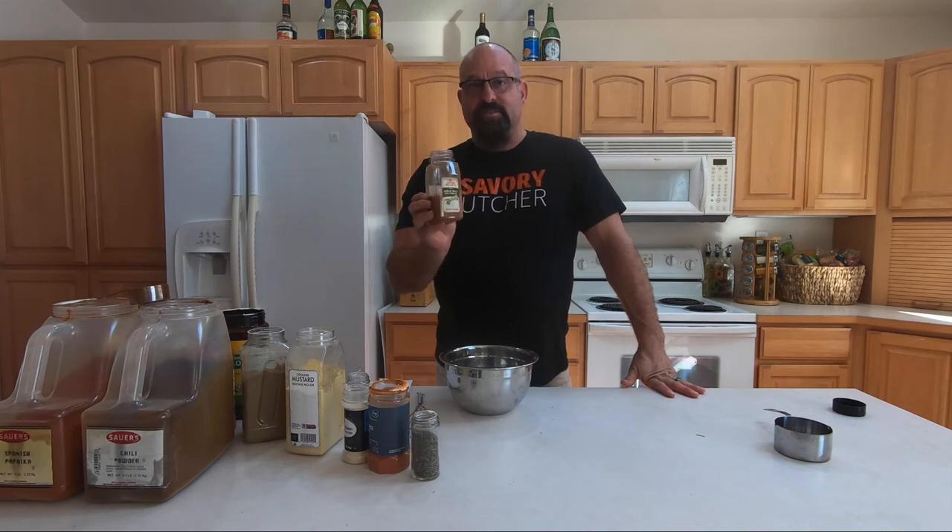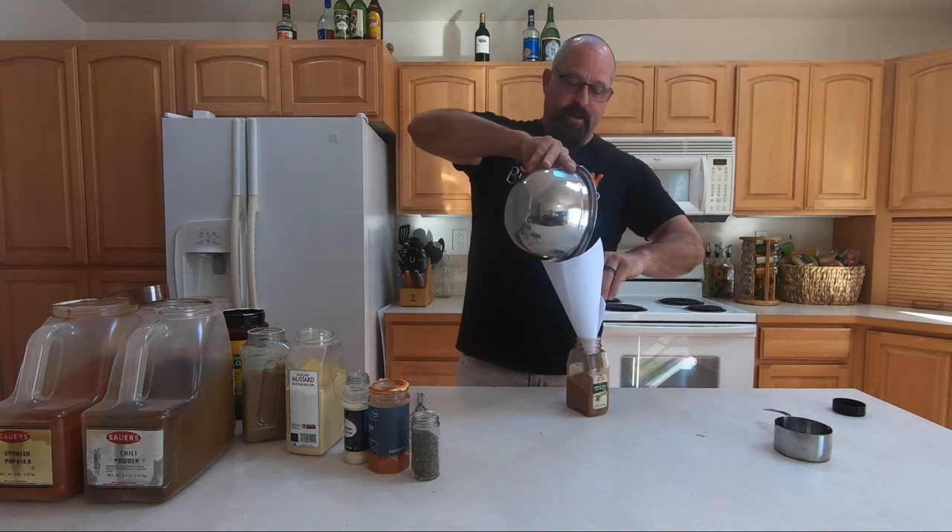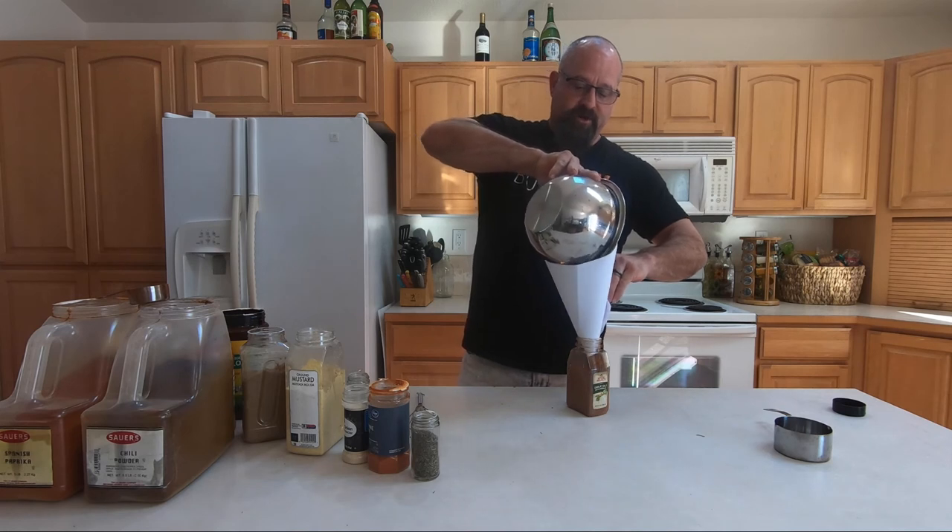I also like to save the seasoning containers I use in my own kitchen. When I get done with those seasoning containers, I'll save them and that's what I put my rubs in. So you go from the bowl to your container — simple as this. Just grab a piece of paper and start dumping it in.